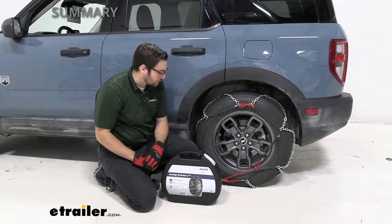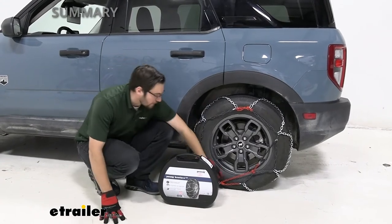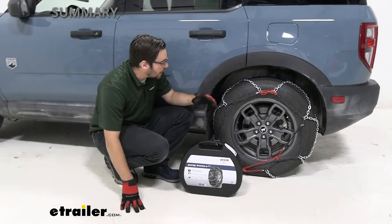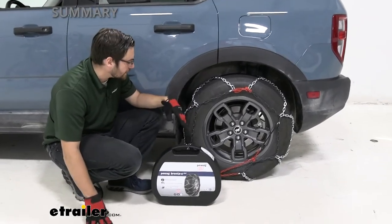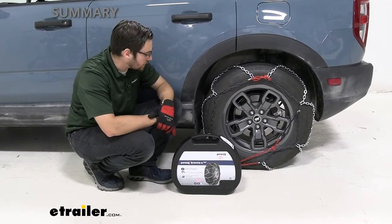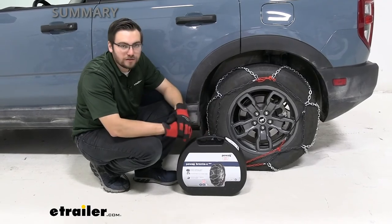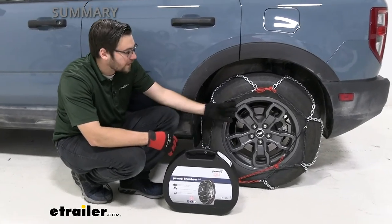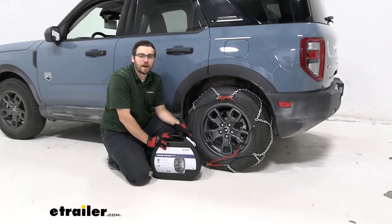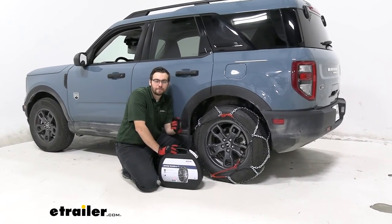Overall, I think the PWAGs are great. We have a nice heavy duty chain and everything core is metal — nothing plastic that's going to break off. That's great for taking these on off-roads without worrying about anything breaking, which is what the Brenta C has been designed for. That about does it for our look at the PWAG Brenta C 4x4 snow tire chains on our 2021 Ford Bronco Sport. I'm Bobby — thank you.